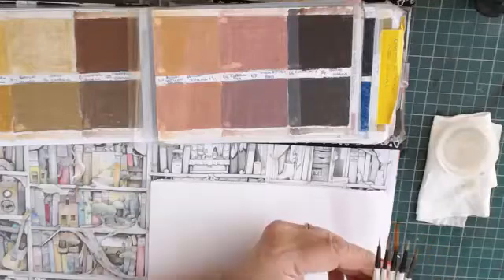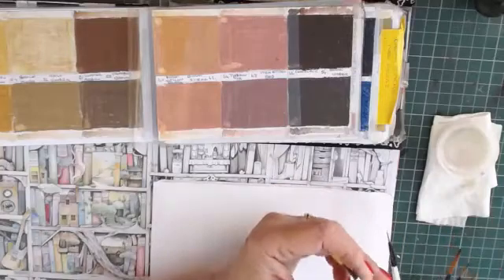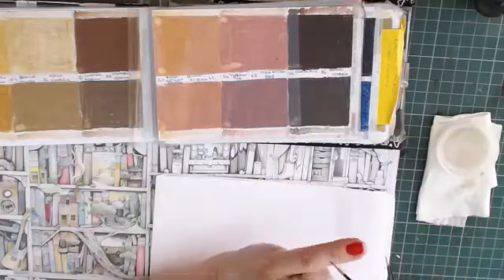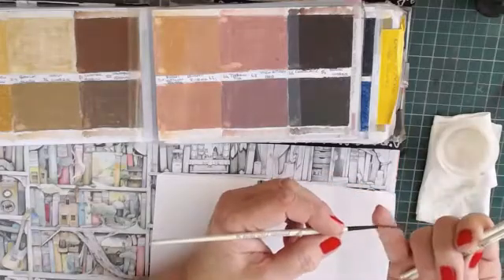They're very similar in size. Normally I don't use that one, but you can use any particular one you like. My 2-0 is splitting at the end there, so it's obviously seen better days.